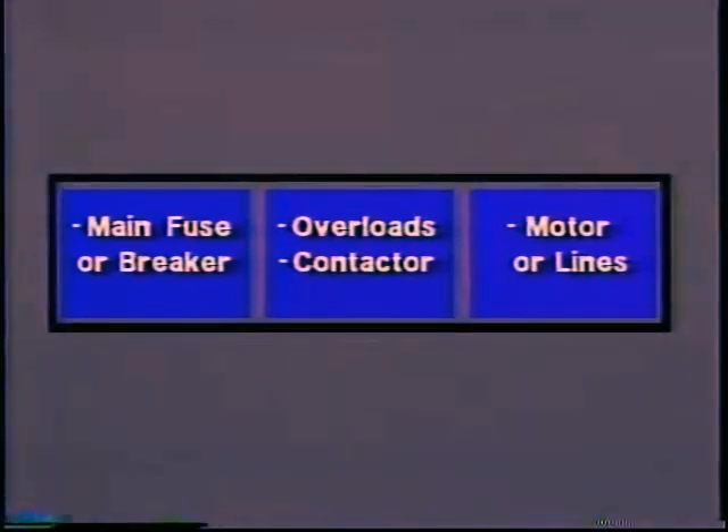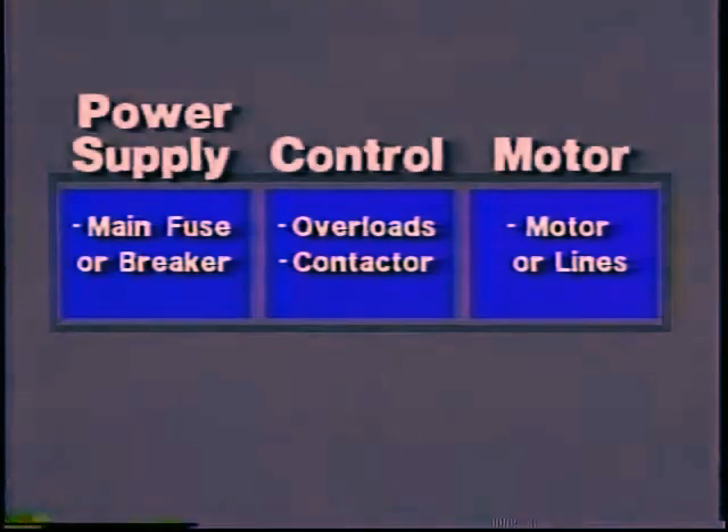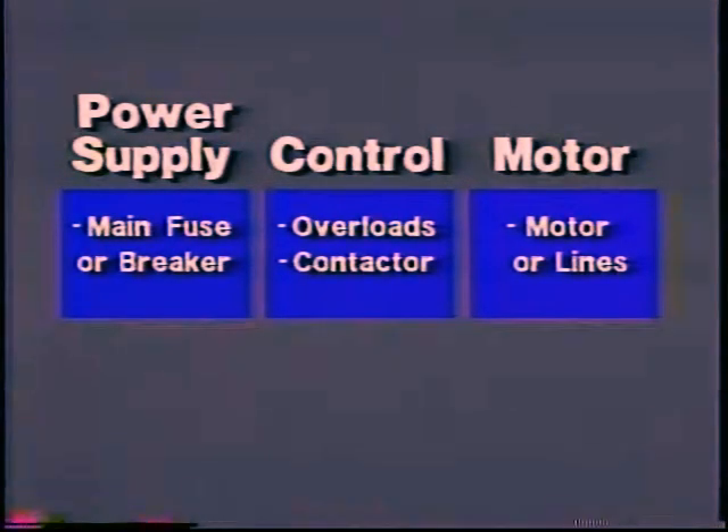Notice that, at first, you are looking at the whole machine as a system of components, only one of which is the motor. Your list of causes actually divides the machine into its basic parts. As you eliminate each probable cause, you are also eliminating parts of the system. Now, the most likely cause for a motor not running is a tripped overload. Checking it is easy — look to see if the overload reset button has popped out.